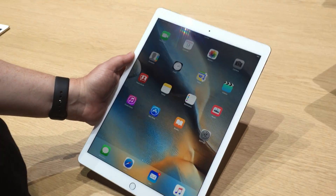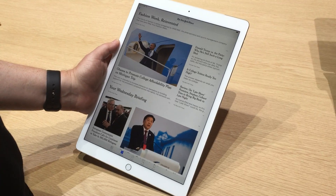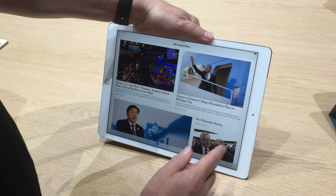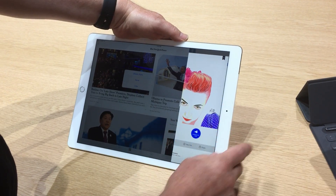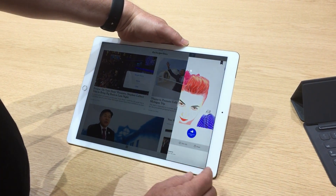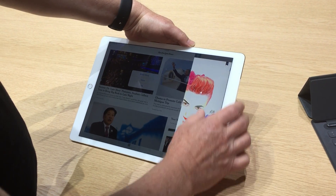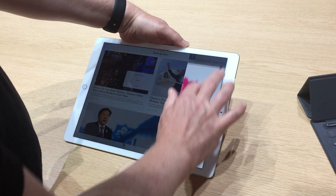Can you show a full multi-piece computer reader? Sure. So let's say I'm reading the news and I want to take some notes. For the size, it's still great.